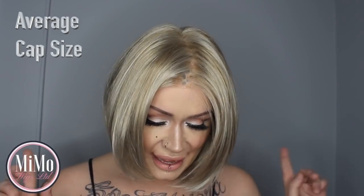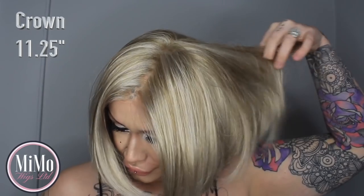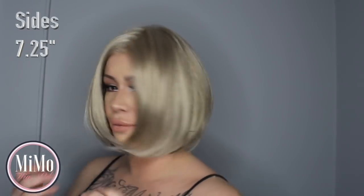So it is an average cap size. The front bangs — the fringe — is 7.5 inches in length. The crown is 11.25 inches. The nape is 4.5 inches, and 7.25 inches from the sides.